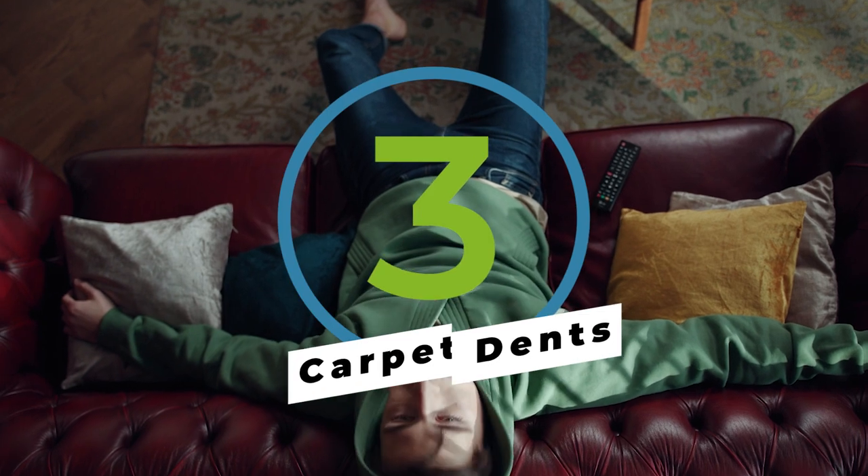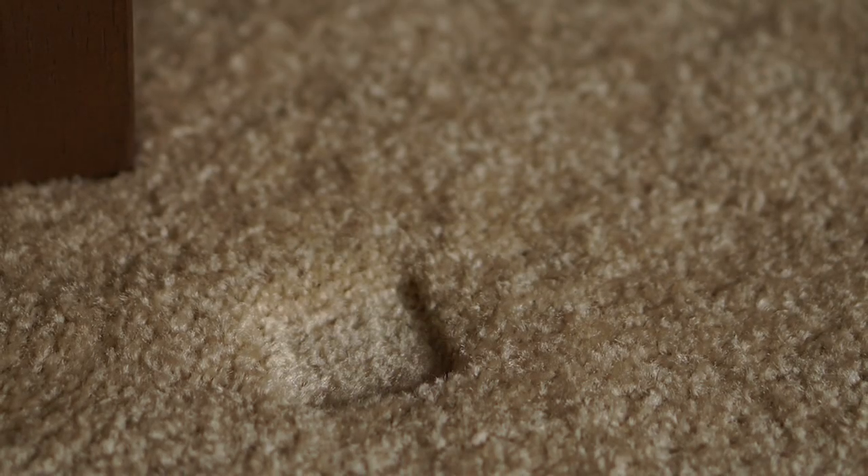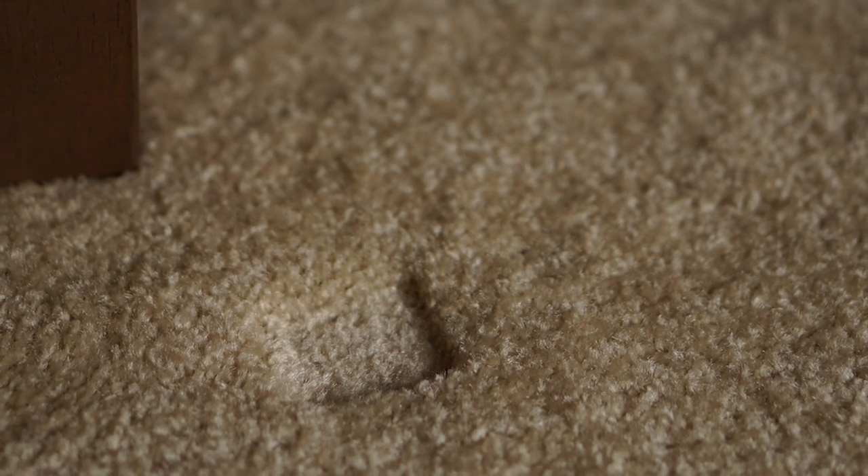Carpet dents occur when heavy furniture, like couches or desks, rest in the same location for a long period of time. But don't worry — these minor eyesores are only semi-permanent.